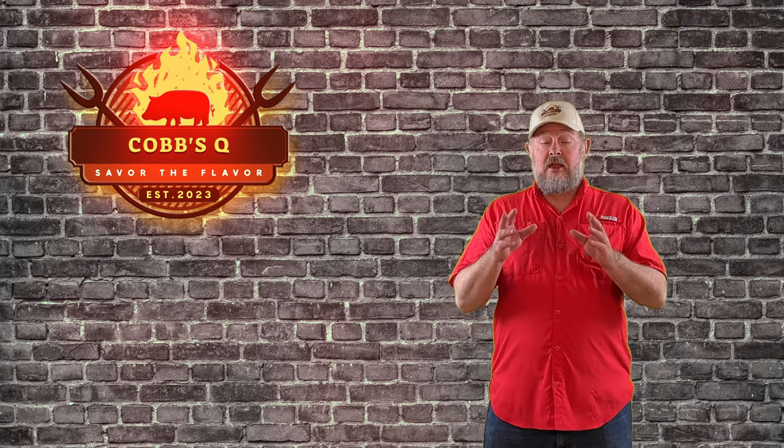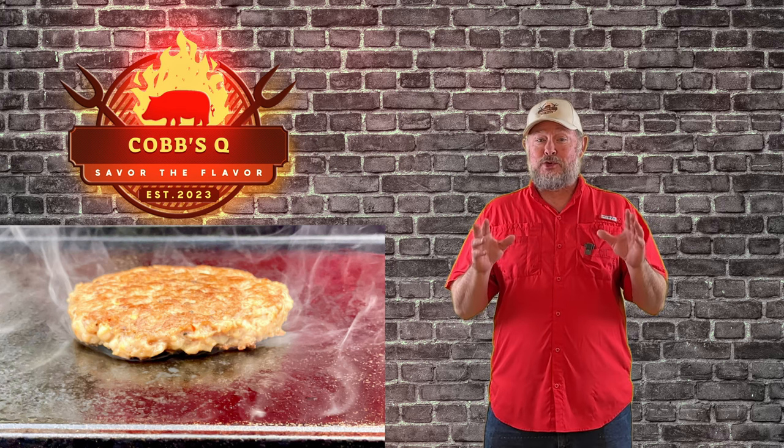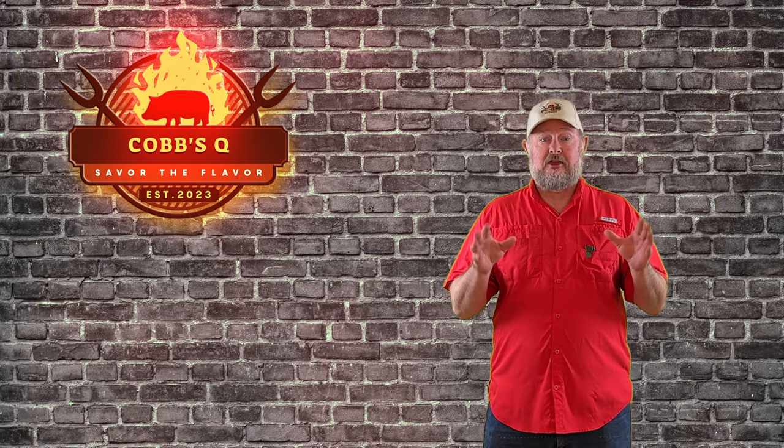Hey, welcome back to Cobb's Q. Today we are making hot breakfast sausage. Let me tell you, this has got a little kick to it, so hold your horses. It's a really, really good recipe.